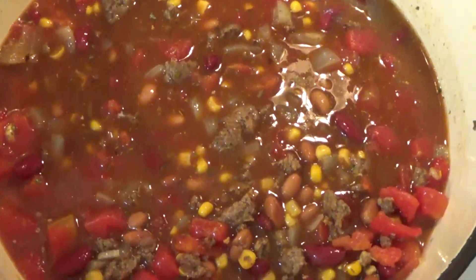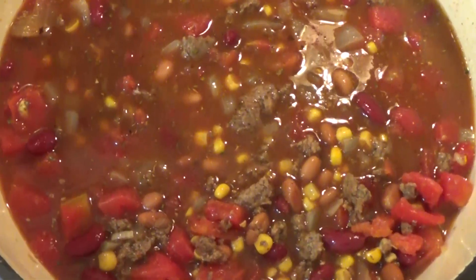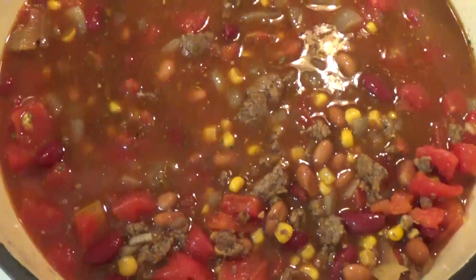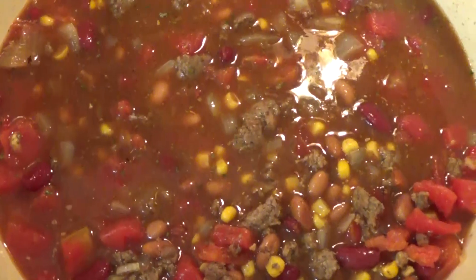Technically all of these things are cooked — the meat is cooked and the onions are cooked — so you could actually serve it right now if you wanted to. But I'm going to go ahead and let this cook for about an hour, it will reduce a little bit, and then we will eat it.